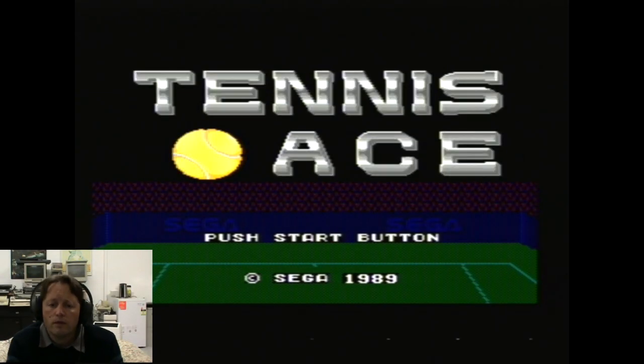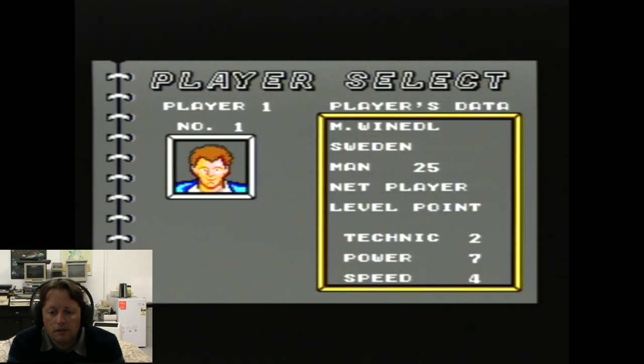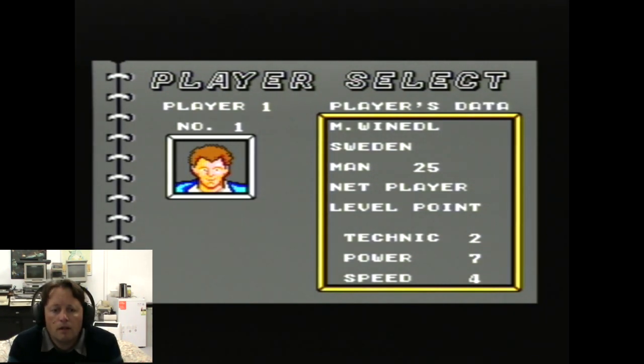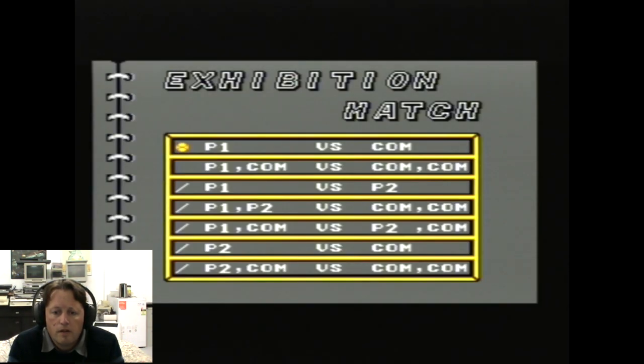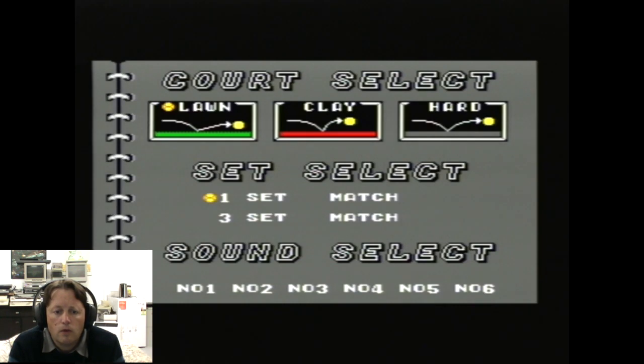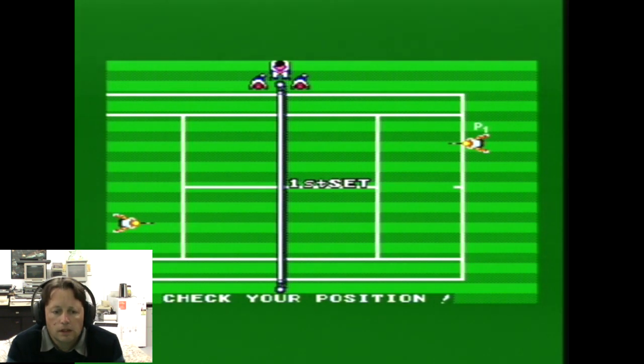Here we go with Tennis Ace. Strangely enough, this would not work with my Sega Arcade Power Stick 2, but it works perfectly fine with a normal Sega controller. Exhibition match, Player 1 vs Computer. We'll go to Lawn, one set match. We get a top down view.